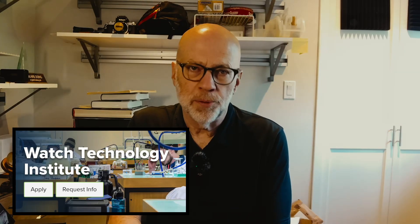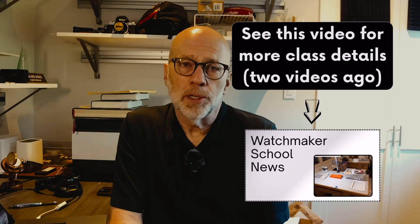Here's a reflection on my first four weeks of education at the Watt Technology Institute, also known as WTI. My class is 14 students. The youngest is 19, and the oldest is 67 — that would be me.